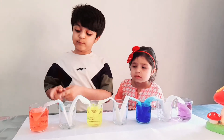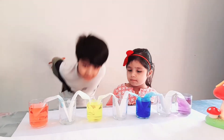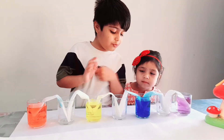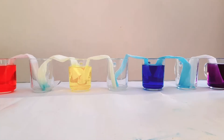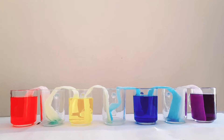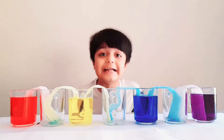I put these paper towels in the cups. Let's see what happens. They are travelling up! It shuffles! Let's see! Let's see!